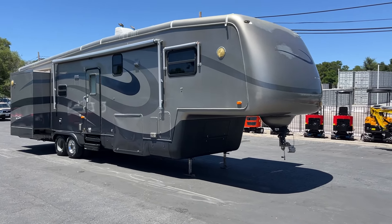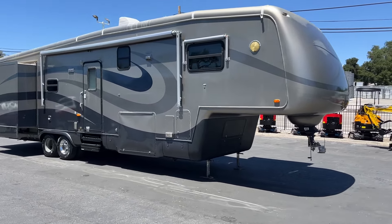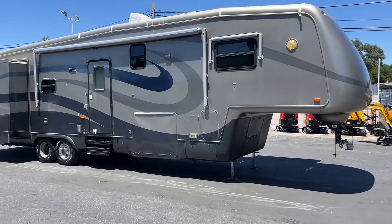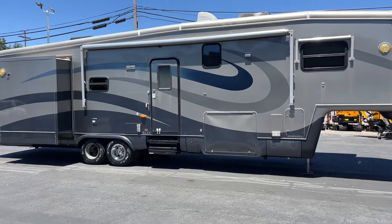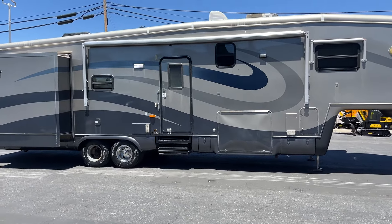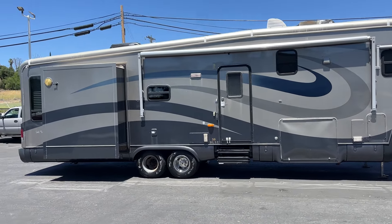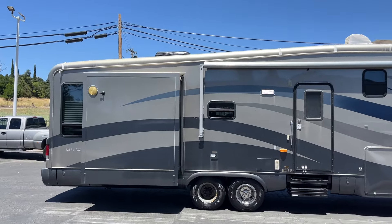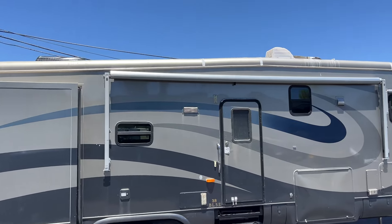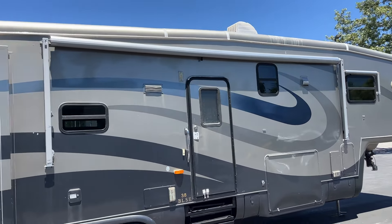I'm going to do a video on this 2004 Country Air by Numark 40-foot trailer. It's full paint and in pretty decent shape. There's some sun damage up on the top you can see, but overall condition is pretty nice.